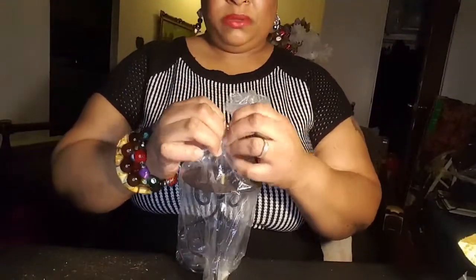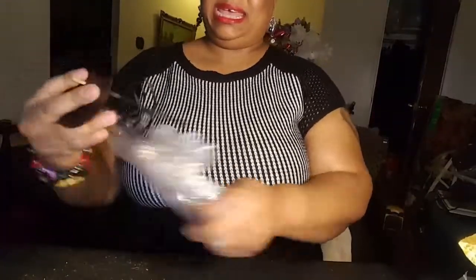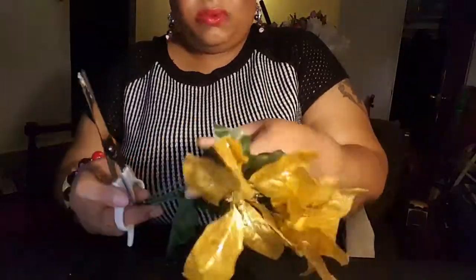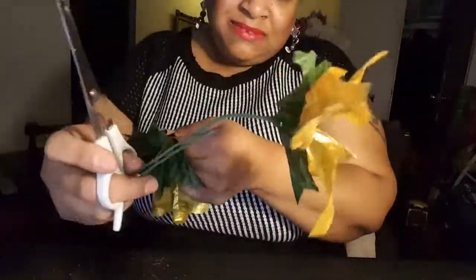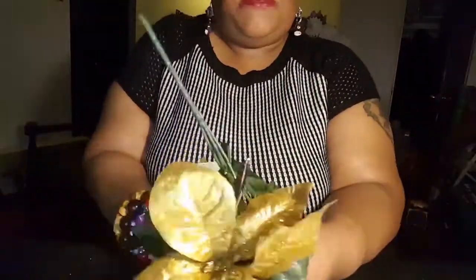First, we're going to open the package — just tear it open. Then I'm going to follow the pattern of this piece. I'll take the gold rose, cut off a piece of it, and place the little flowers with the green leaves all the way up the stem by the flower.